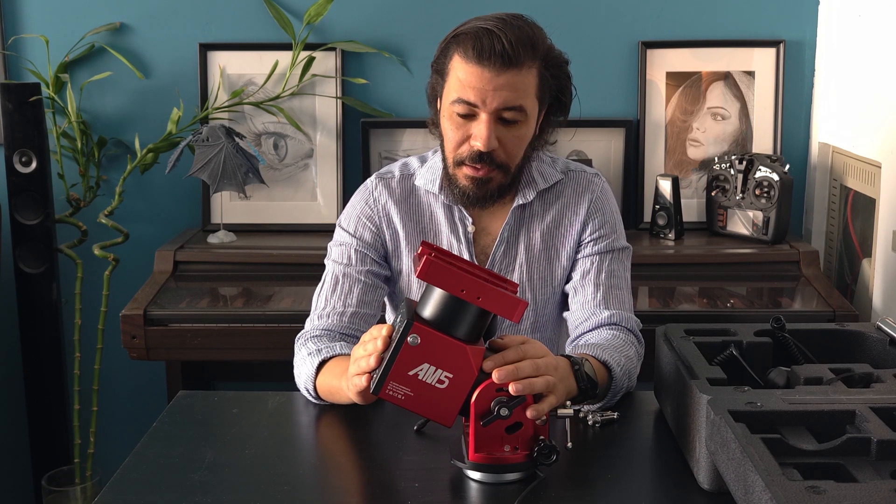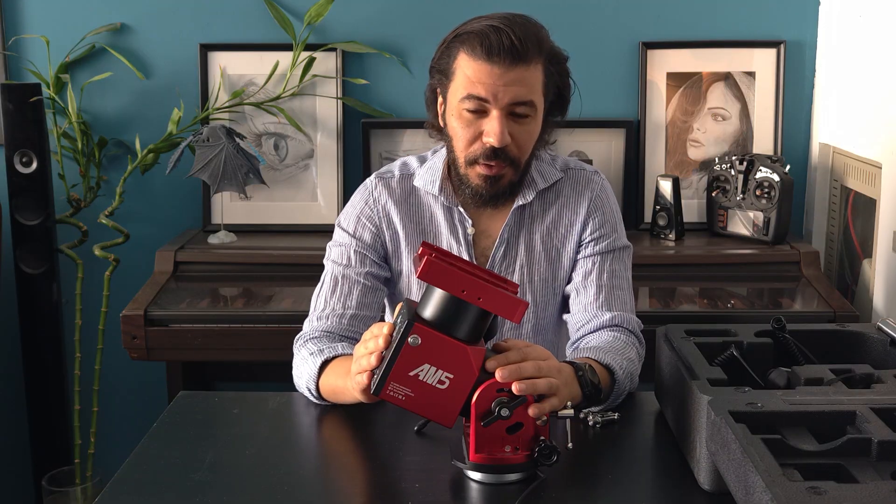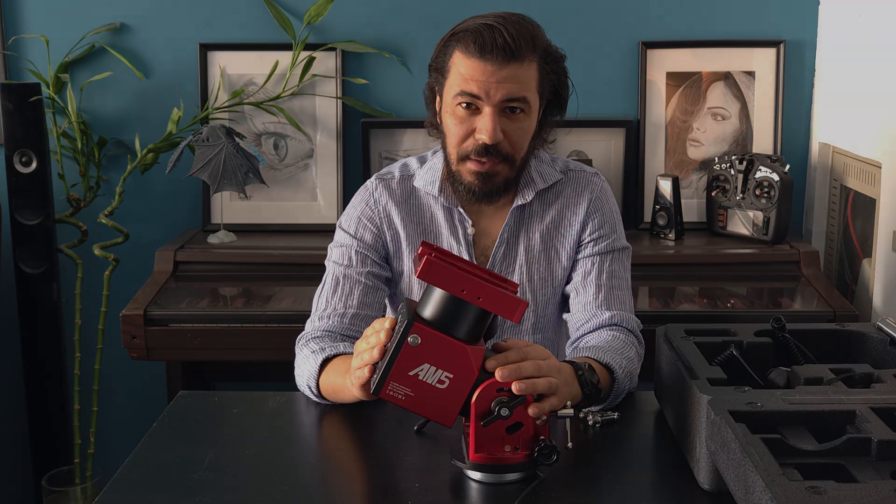Hopefully you got a better understanding of how this mount works and what my recommendations are. As always, thank you for watching and I will see you in the next episode.